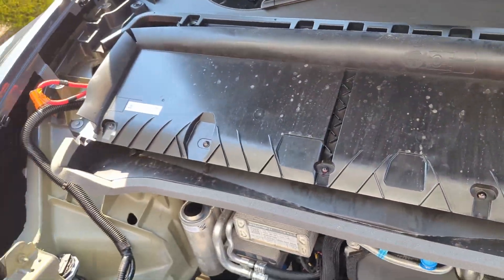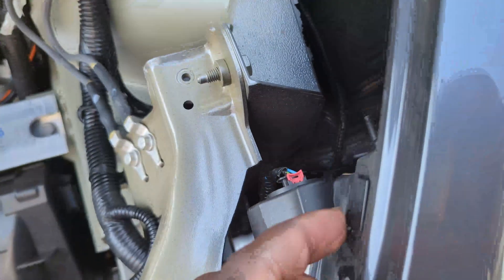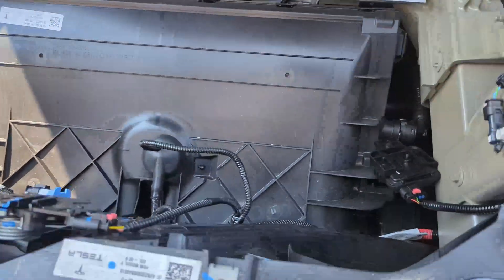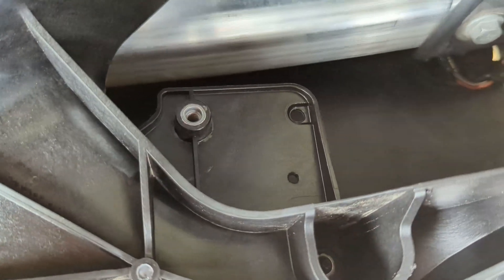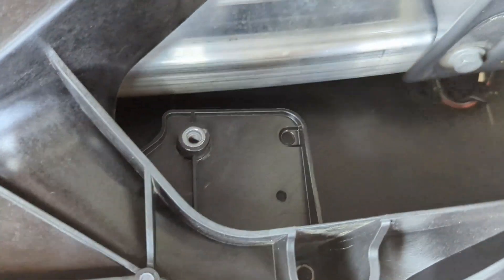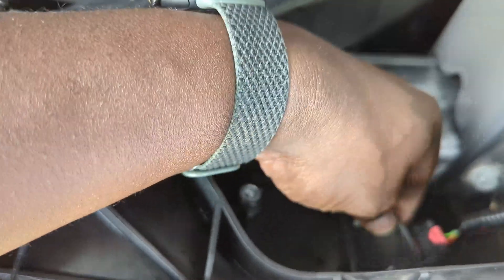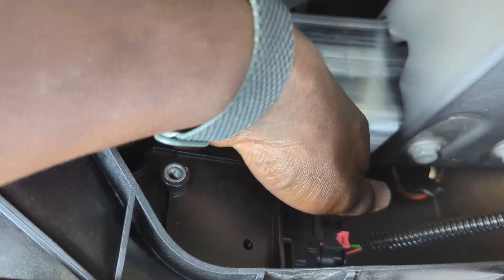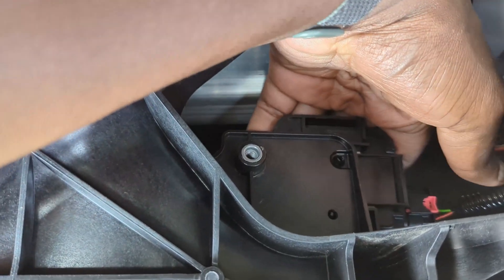For those dealing with their front clips, you want to make sure you watch out for these tiny clips because they're very easy to break — one of mine broke, just a warning. The part you're supposed to fix might be upside down, but the HomeLink is supposed to go behind this, not in front of it. The clip on the back of the HomeLink attaches, and that's how it's supposed to go through.